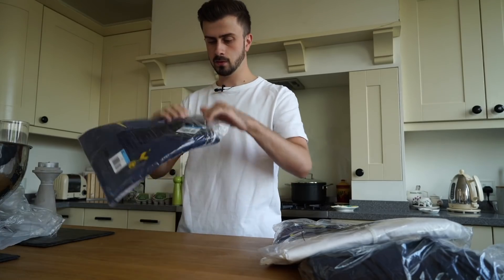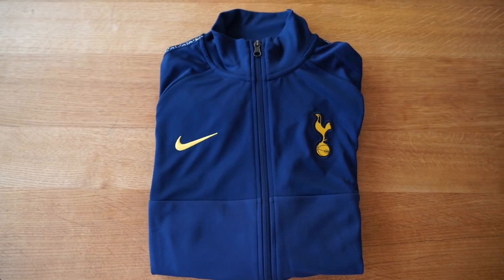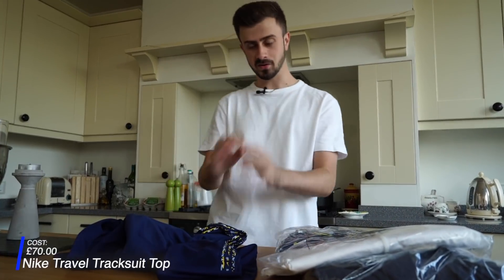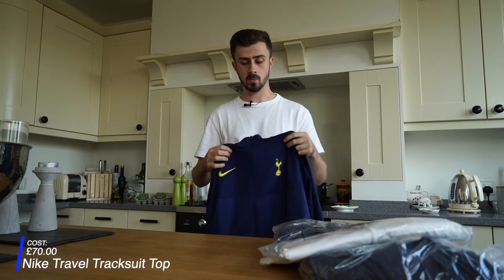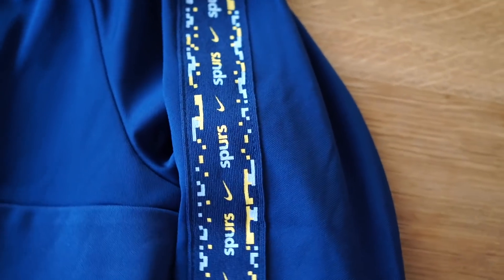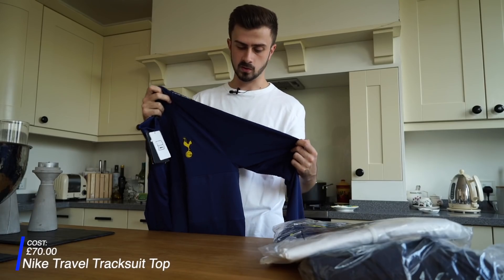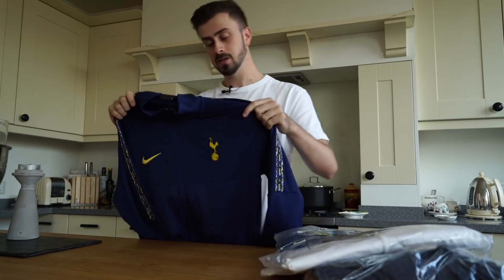On to the next one — this is looking like a tracksuit top, the collarless kind. If you've seen my England unboxing video, it's a very similar top to that one. I like these tops, I wear them in the winter going to five-a-side football or even at the games. The best thing I like about it is the detailing along the sleeve — it's got the same pattern as the bottoms, and you've got Spurs and the Nike tick written on the side, which subtly fits in with the pattern.